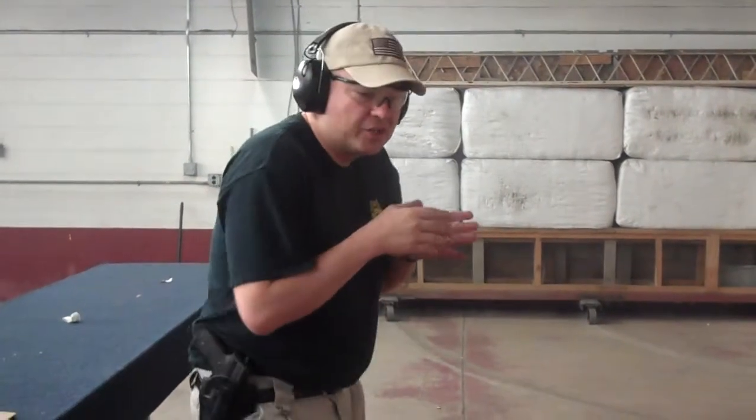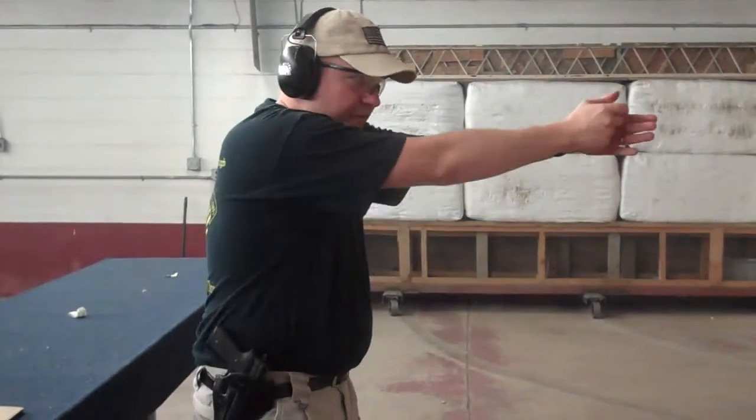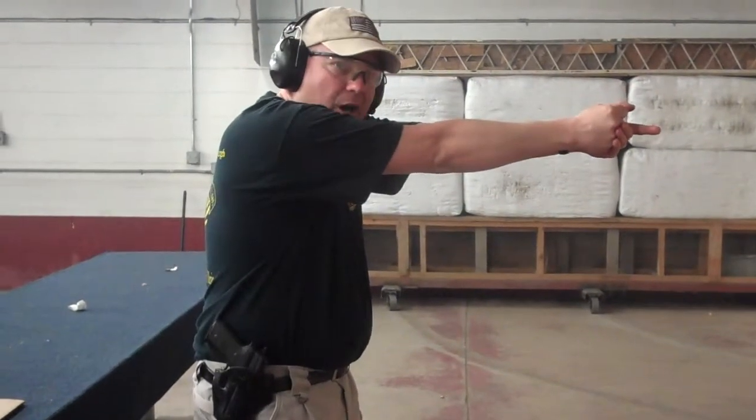If you want to build speed, you need to commit that to muscle memory. Just practice starting your trigger squeeze right about here, and then timing it so that it finally goes off when you fully extend your arms.